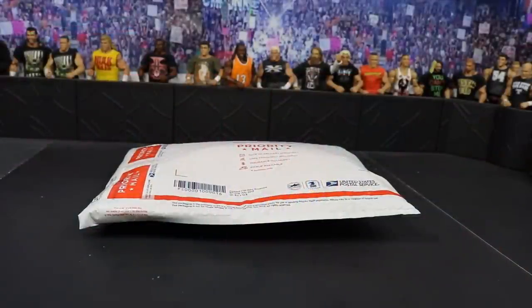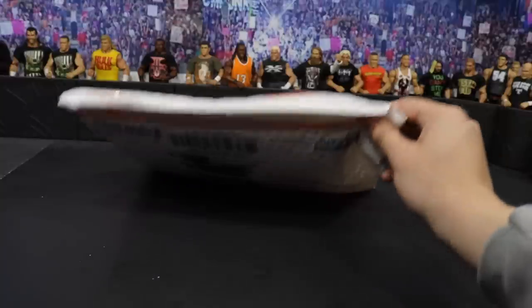On this episode of My Damn Hauls, all we have is this one envelope, but it is a great envelope. We have a lot of figures in here — I believe it's five total.